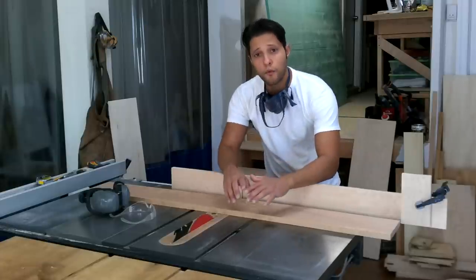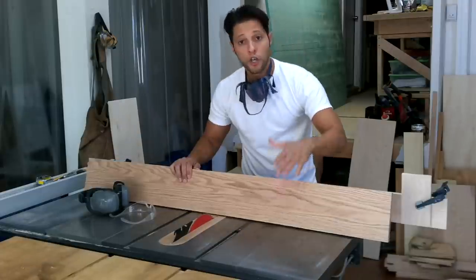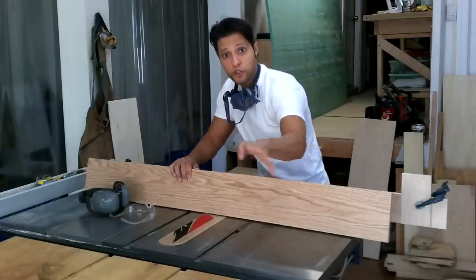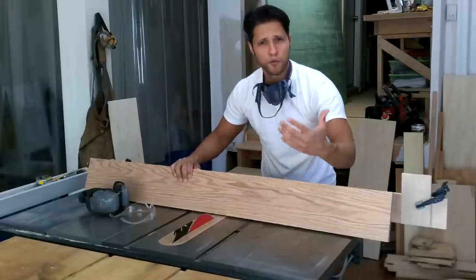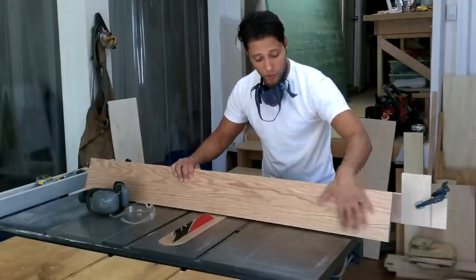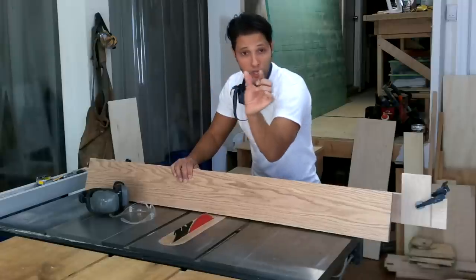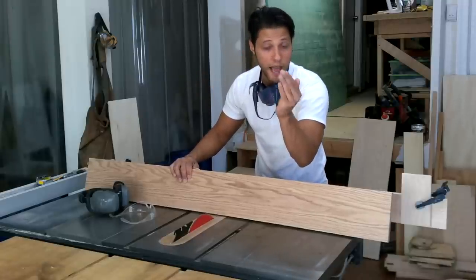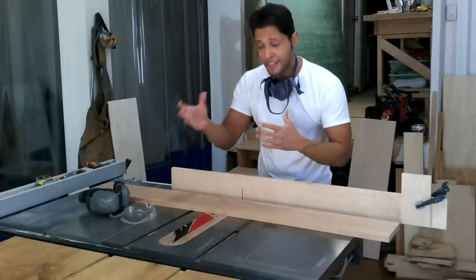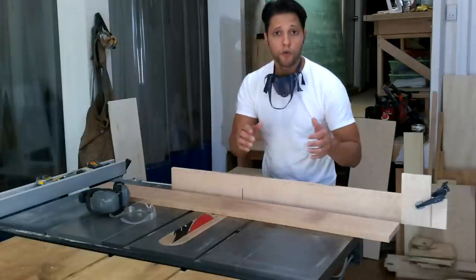Now let's measure up the false fronts. One detail I'm paying attention to: since the drawers sit side by side, I want to cut the drawer fronts from one single piece so the grain sweeps across from one drawer to the other. That's the kind of small detail people really notice about a quality piece of furniture. Even with a half-inch to three-quarter-inch gap between drawers, your eye picks up the grain continuing right across. So let's cut this up, route a nice profile on it, and then stain it.